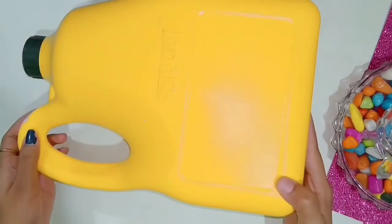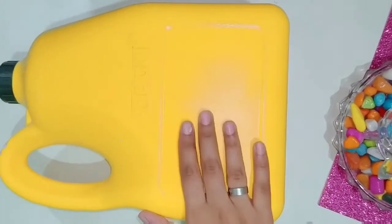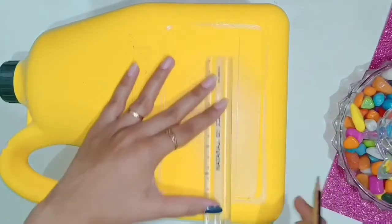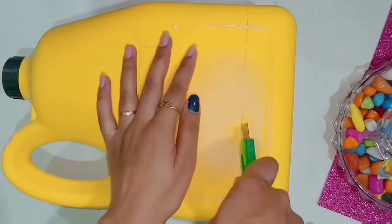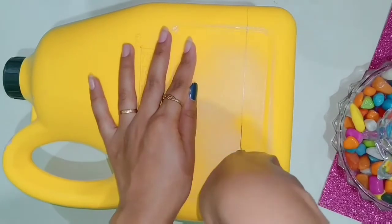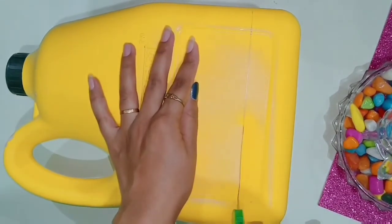Our second planter is the most simple one from the whole video. For this, I take an old oil tin — this kind of oil tin is used in every person's house. I marked it with 4-5 cm of space and then cut it with a cutter.